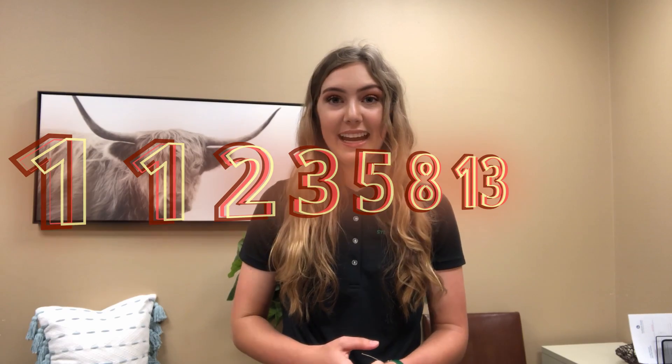The first seven numbers are 1, 1, 2, 3, 5, 8, and 13. The next step in this project is picking a combination of numbers that adds up to 42.